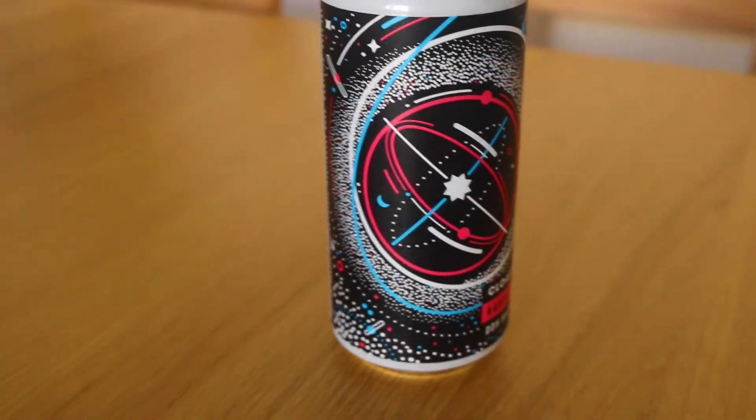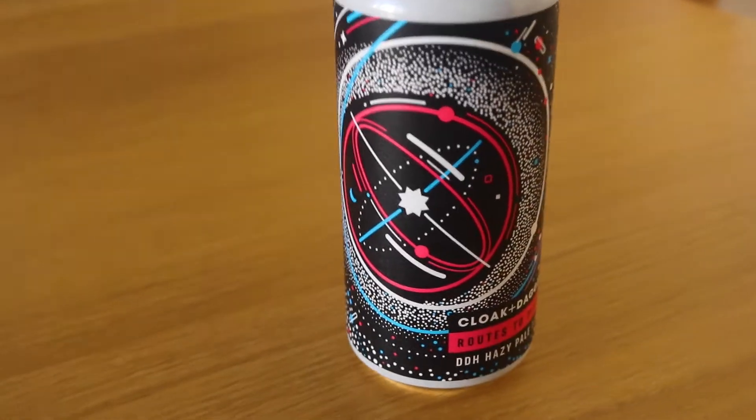Welcome back to another beer review. Today we're trying another one by Cloak and Dagger — it's called Roots to Pluto. It's got really awesome artwork; take a moment to look at that, guys. As always, it's what you expect with Cloak and Dagger — really cool — and this time it's a take on outer space, but always done in such a cool fashion, in a similar style to the other ones.